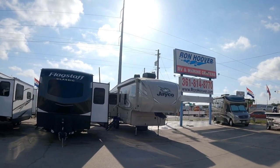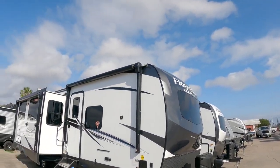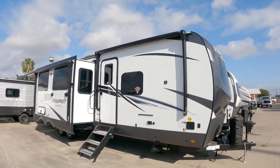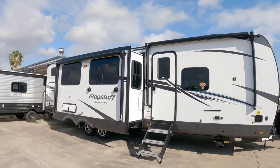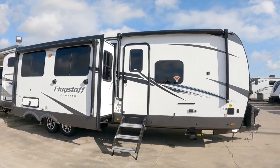What's going on guys? Today we're out here at Ron Hoover RV & Marine in Corpus Christi, Texas, and we're going to take a look at this brand new Flagstaff Classic Travel Trailer. This thing is simply enormous — a beautiful travel trailer with a lot of really cool features. I think you're going to enjoy it.